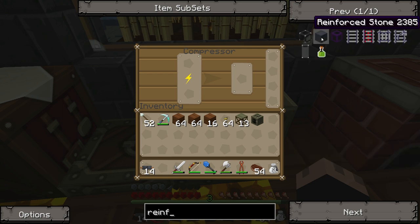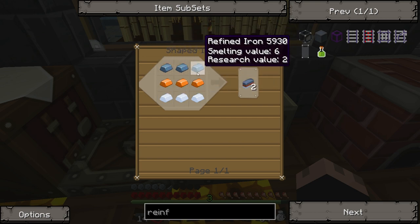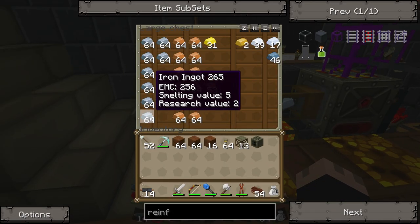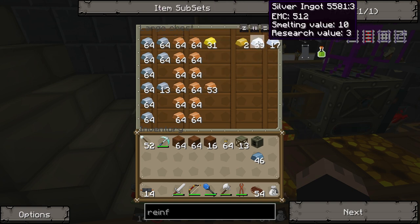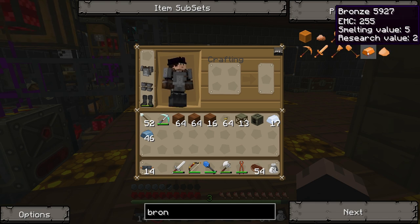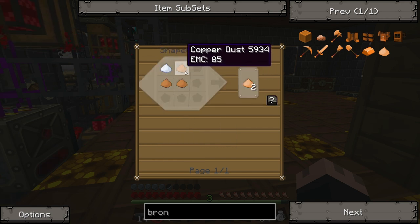I remember that I wanted it because I was going to make reinforced stuff out of it. I needed an advanced alloy — that's a mixed metal ingot in a compressor. And you make a mixed metal ingot with shaped crafting: refined iron, bronze, and tin. Refined iron, tin... and how do you make bronze? You make it out of bronze dust, which is tin and copper dust.